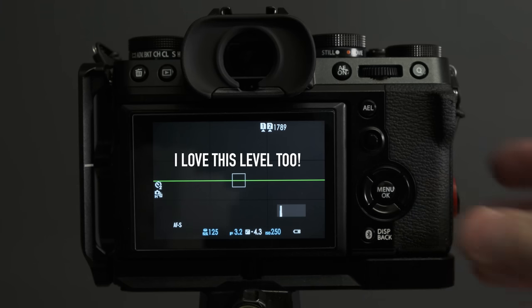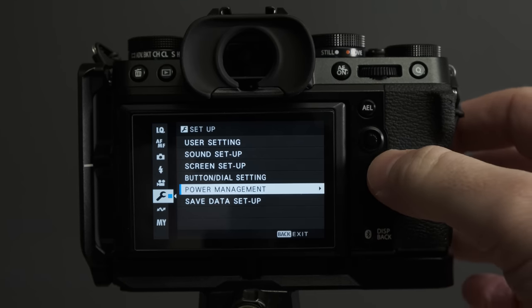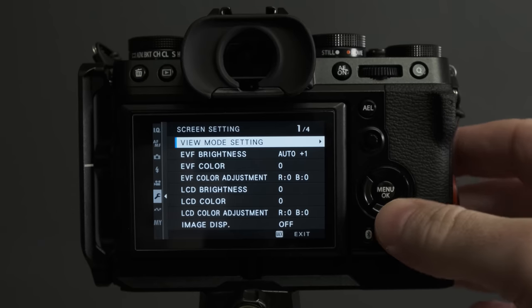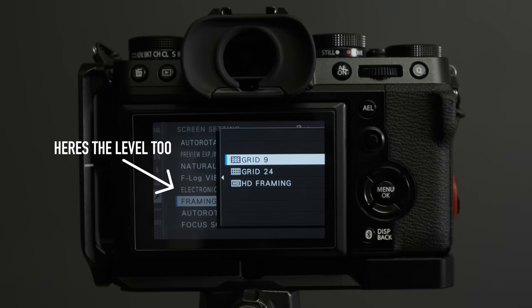Turn on the rule of thirds grid. Go into Screen Setup and find 'Framing Guideline' — set it to Grid Nine. It may not apply to everyone depending on what you shoot, but even on my phone I always have the rule of thirds grid on. It's one of the first things I enable on any new camera.